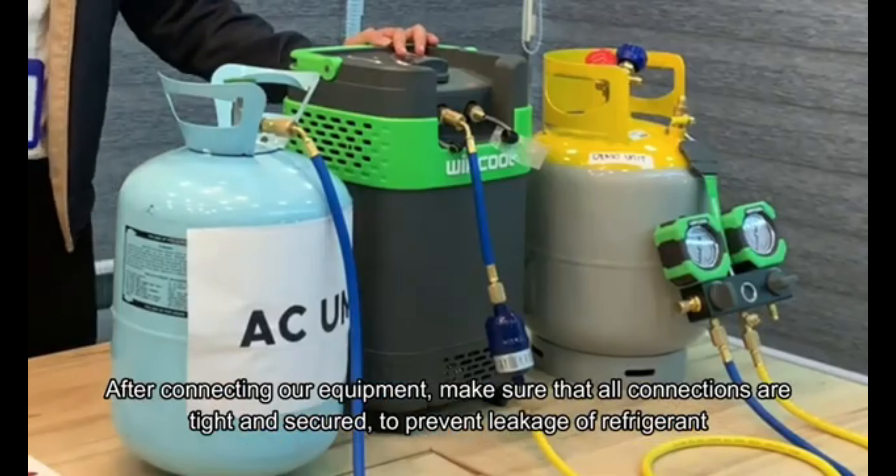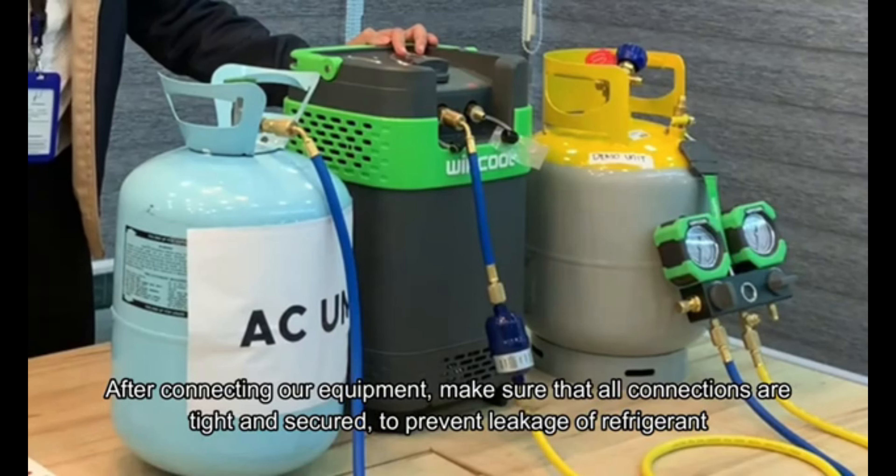After connecting our equipment, ensure that all connections are tight and secure.